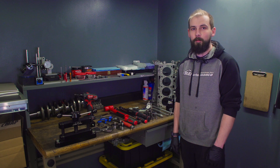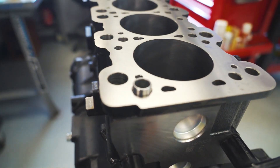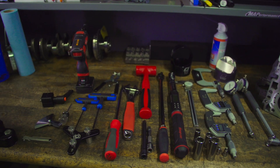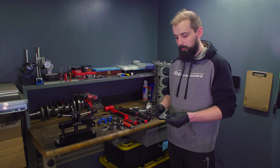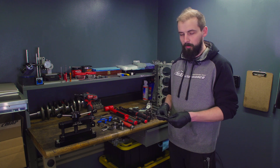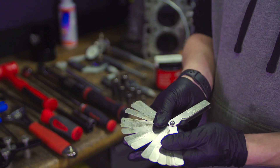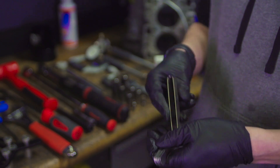What's up everybody, it's Eric at MAPerformance and today we're going to give a rundown on the tools that we use to put engines together. We're going to start on the left, and these are really important tools that we use in every engine. Feeler gauges — that's measuring the thickness of something, whether it's between the rod and the crank or the rings themselves.